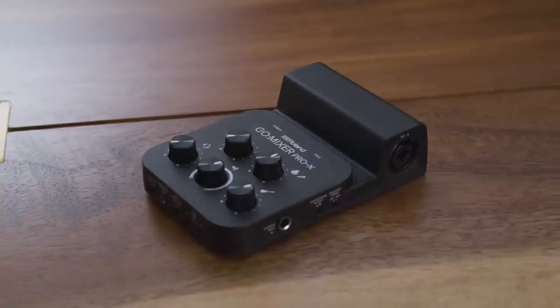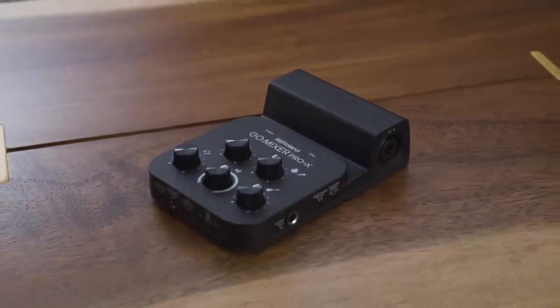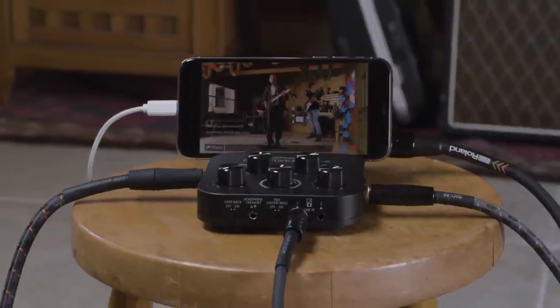If you've been frustrated by sound quality or recording or live streaming and you're just not sure where to start to get professional results, GoMixer Pro X is just the thing. Just plug in, connect to your favorite streaming platform, and go!